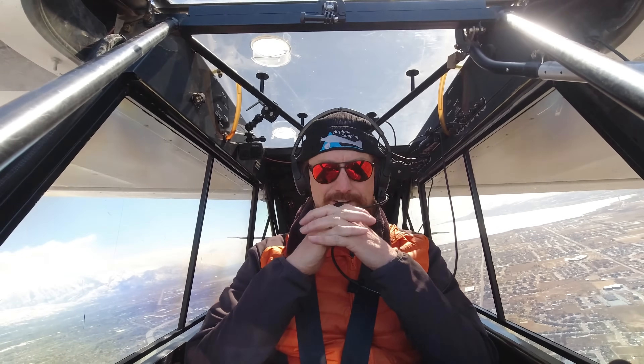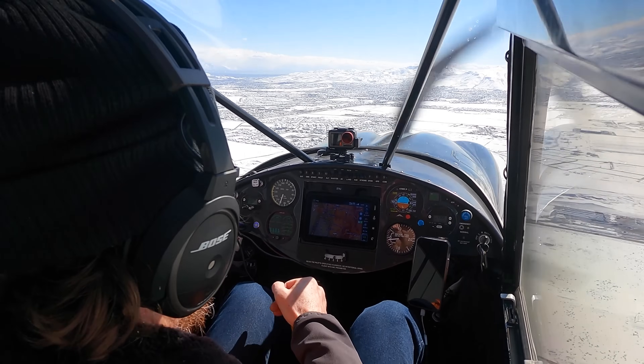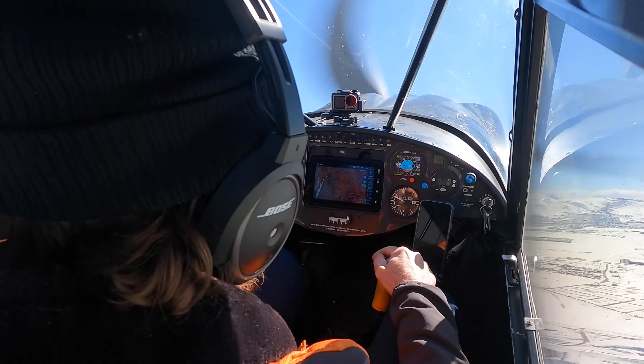Your airplane will literally fly itself while you can watch for traffic and focus on monitoring your systems. The best part about a trim tab autopilot is that it doesn't have any mechanical links with your flight controls, so you can override it at any time.